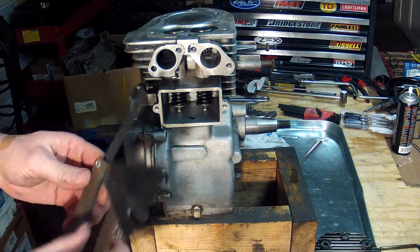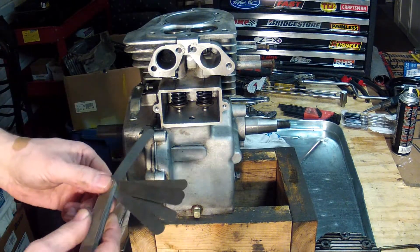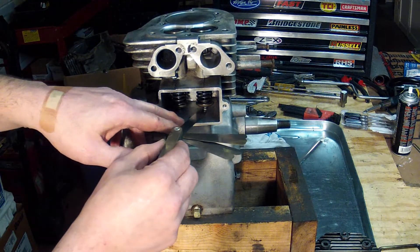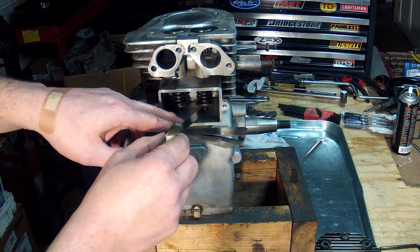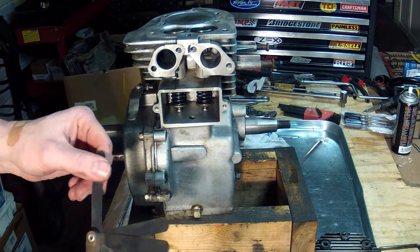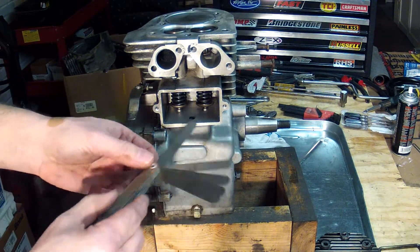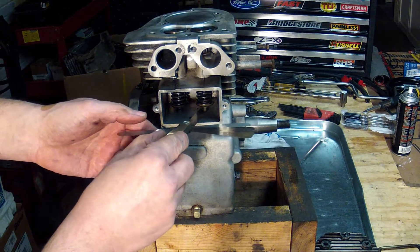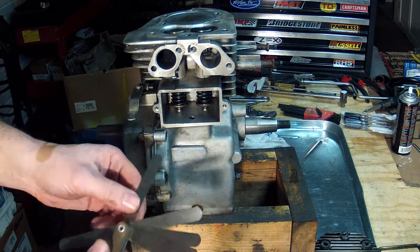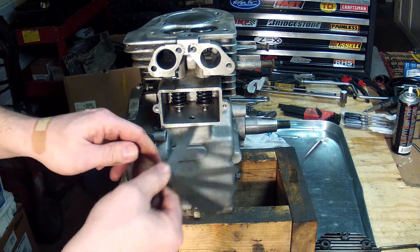I'm going to start off with 0.004 and slip it between the bottom of the valve and the top of the tappet. I could feel it goes in there very easily, so that's a good sign. Now we'll try the next one up — 0.005 — still goes in there with a little bit more resistance.